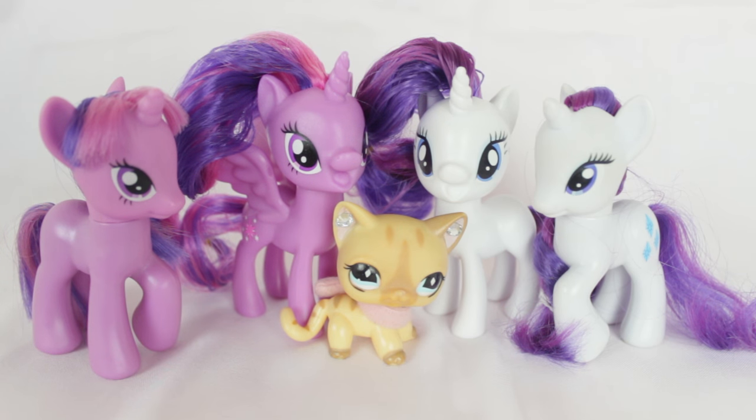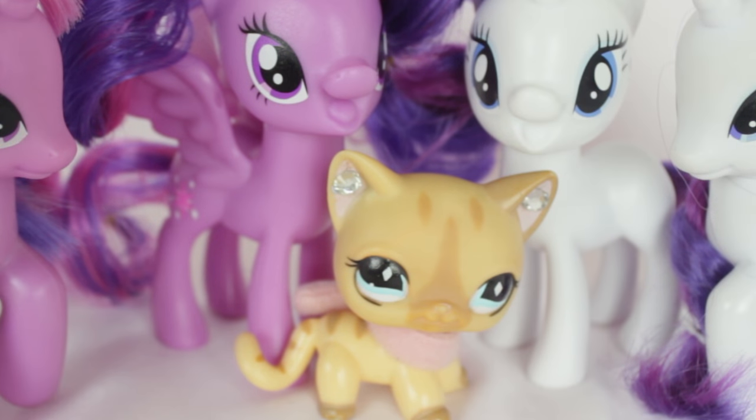So that wraps it up for this review on these brand new My Little Ponies. Don't forget to like and subscribe and I'll see you guys next time. Bye guys.